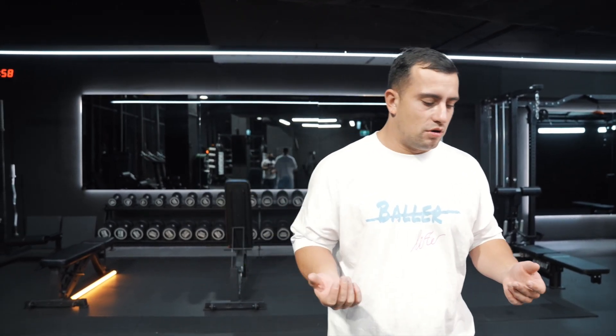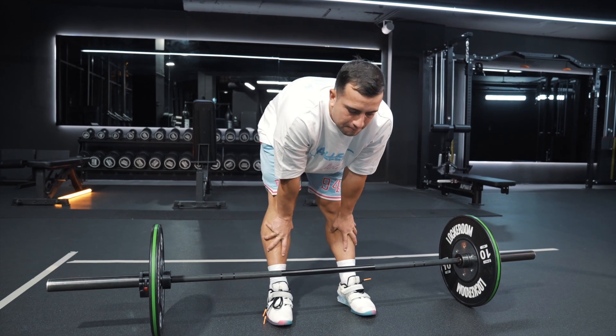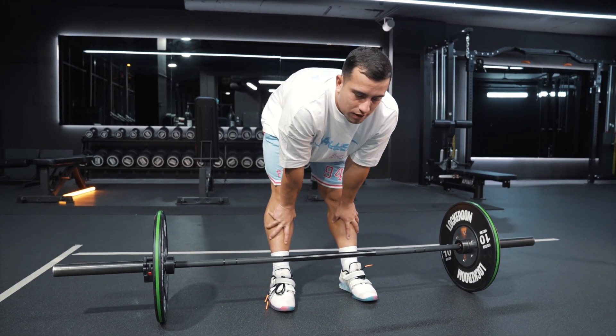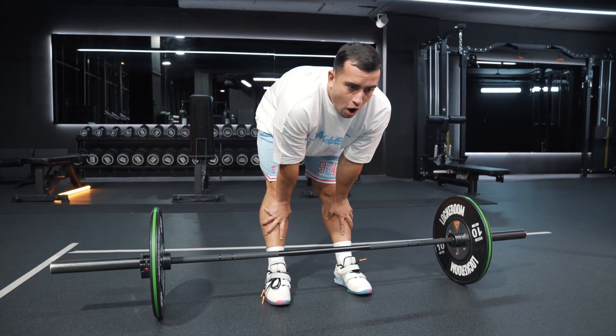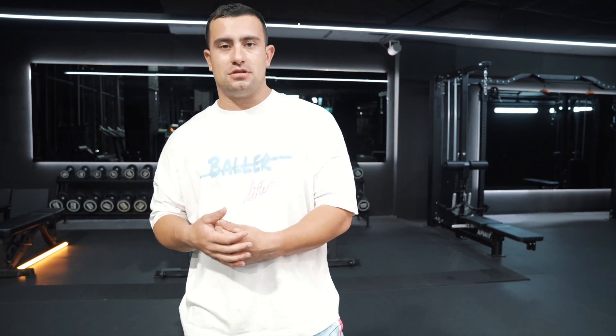The final thing I want to cover is breathing. As I get set at the bar I take a few deep breaths when I'm nervous because it's a heavy weight. When I get relaxed, I take a deep breath, hold it, and hold that breath all the way until I'm standing up out of the sticking point. I'm never breathing throughout the lift because I don't want to relax in any of the positions.